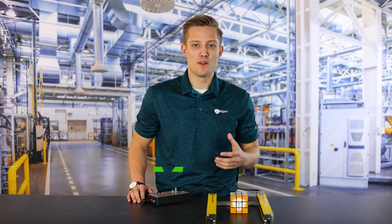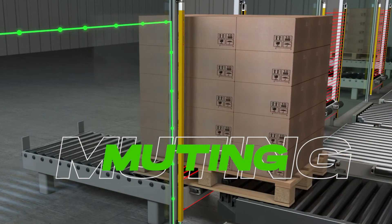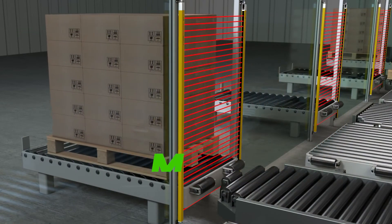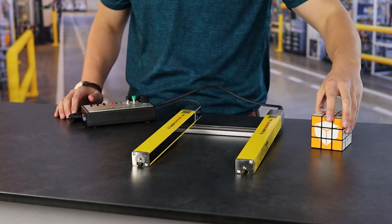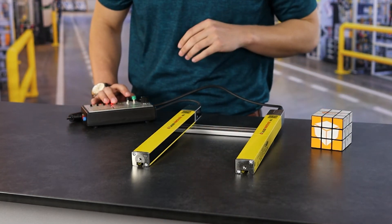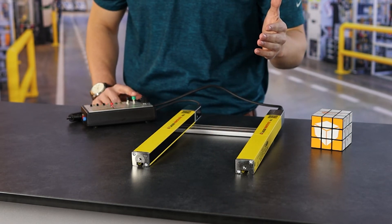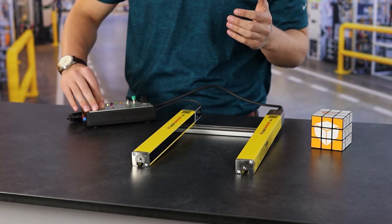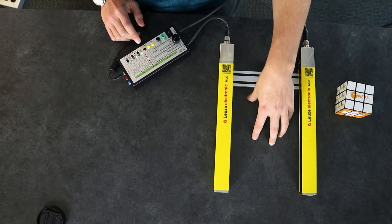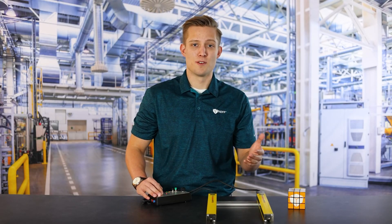The last thing I want to cover is muting. Muting is going to allow you to mute the whole set of light curtains to allow objects in and out. You see this a lot with forklift drivers or maybe an operator requesting entry into a machine. I'll move the cube out to the side, do the teach, reset the light curtains — now the light curtains are active, you can see they trip when my hand goes in. To turn the mute on, we supply power to the inputs and now these are muted. You can see it's not sending a fault signal and you can now request entry into your system — that's muting.